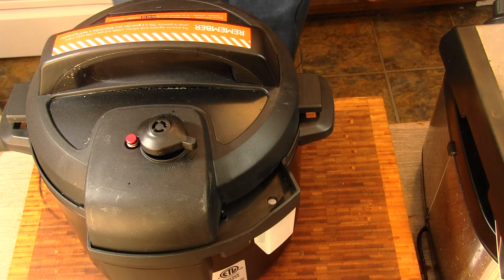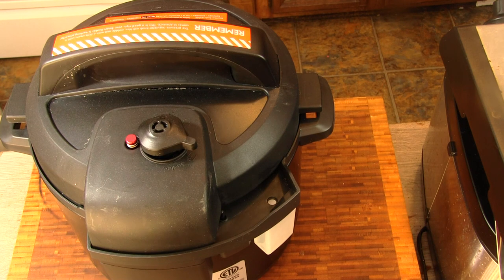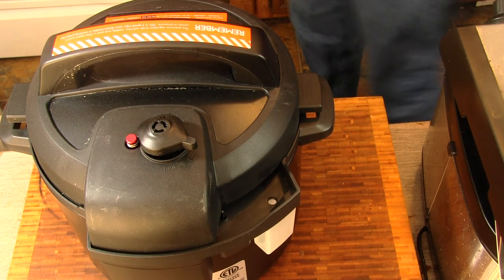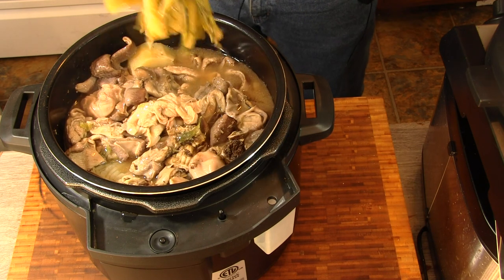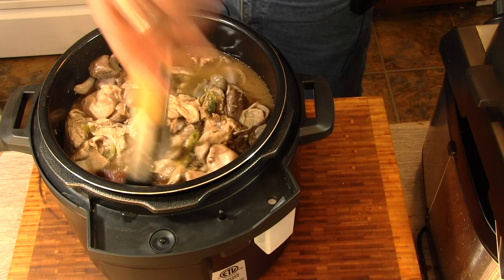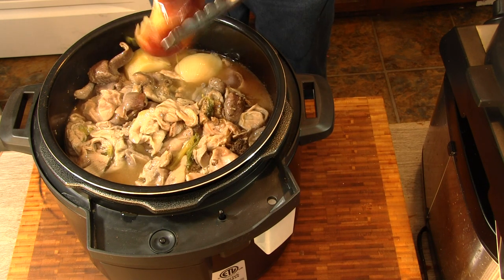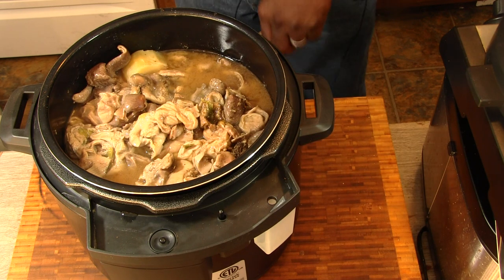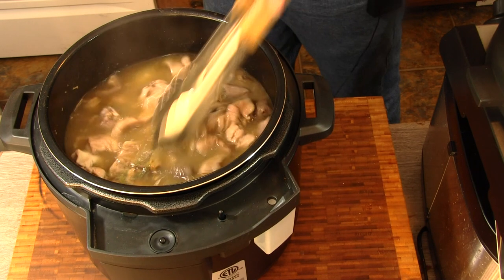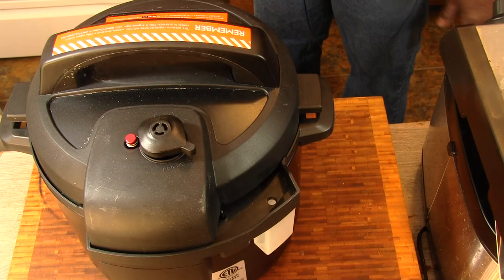Pressure is being released. Two hours have passed. Get all this pressure off. Go check out and see how tender they are. I'm going to pull some of the vegetation out of there. Looks good. Let's see how tender it is. They're not quite tender yet, so we're going to run another hour. We got it set. We'll see you back here in an hour.